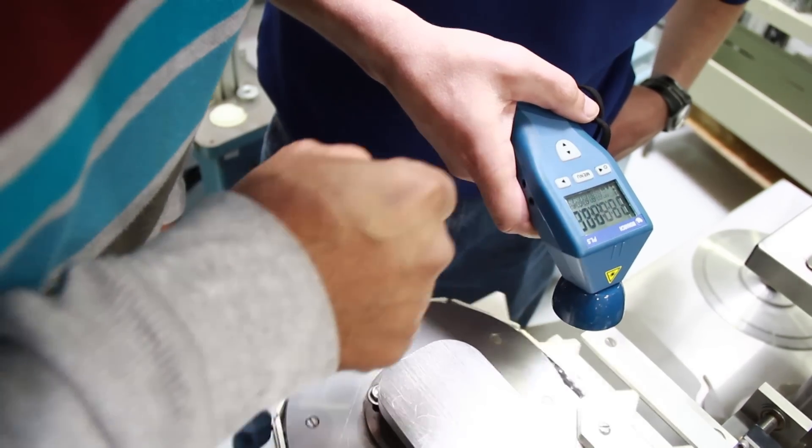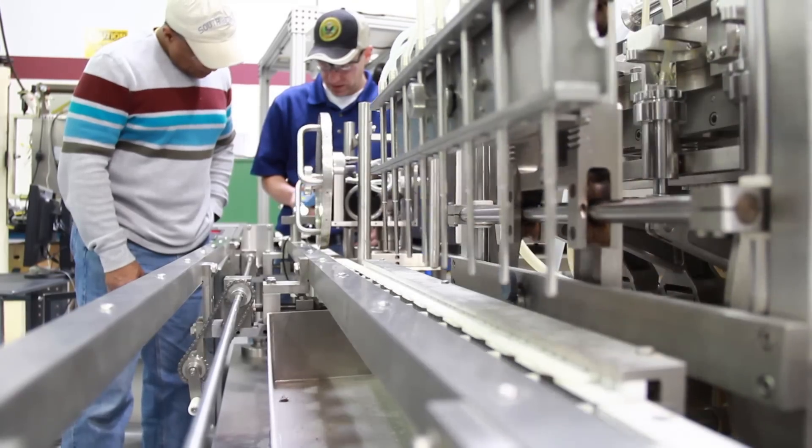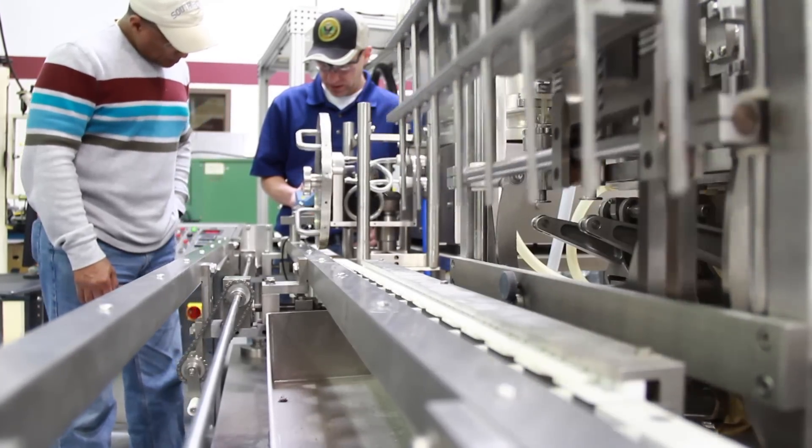I chose Automation Robotics because it's more of a hands-on kind of field. You get to build machines, fix machines, troubleshoot them, and I like working with the robotic arms. It's kind of where the future is going, so I want to be a part of that.